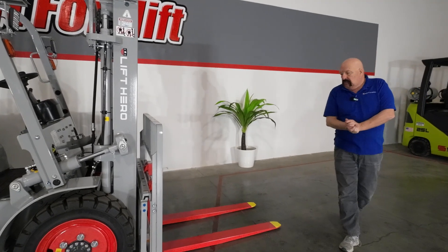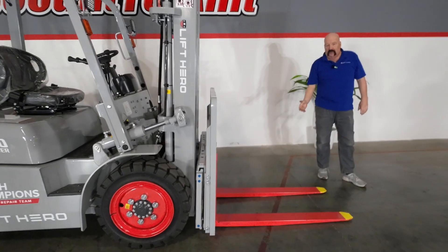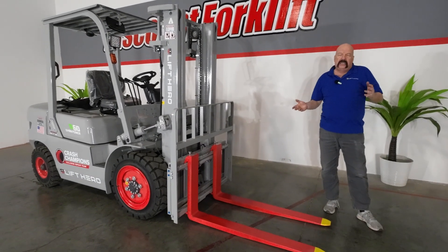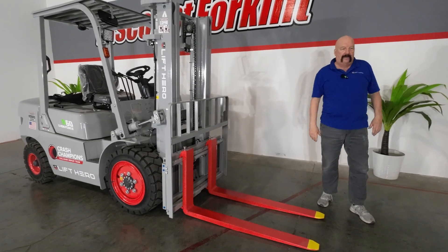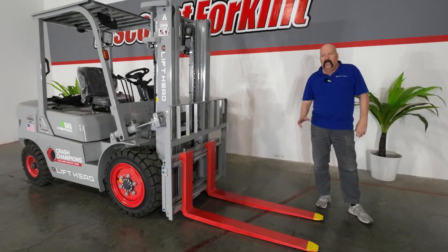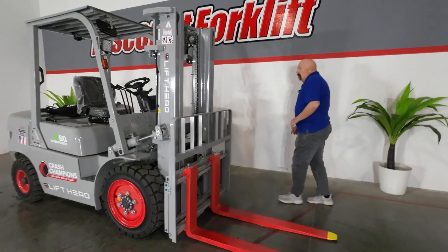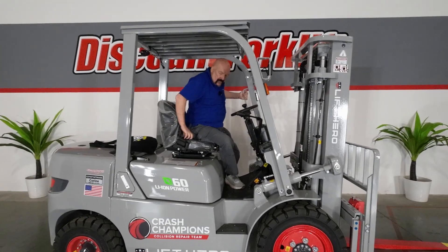We're very safety conscious at Discount Forklift, just like you guys are. You'll notice the forks have been painted red with yellow tips. That's so if you're driving at dusk, early in the morning, maybe in a dark spot of the warehouse or across the blacktop where the forks normally wouldn't show up being black — this will let you know where they are so you don't hit anybody or anything. We're very adamant that everybody should go home safe and sound at the end of every day.